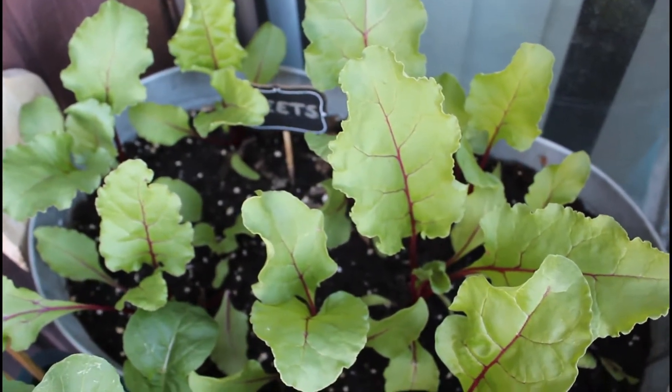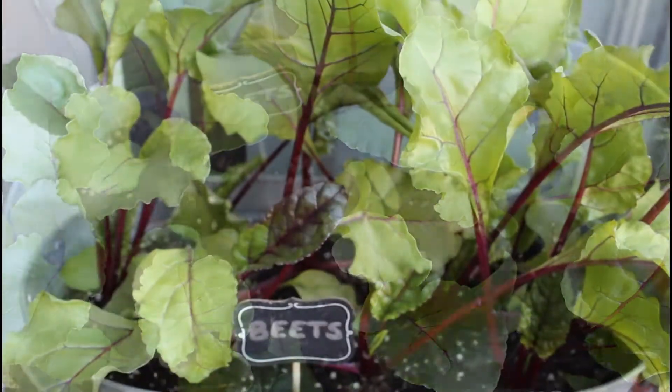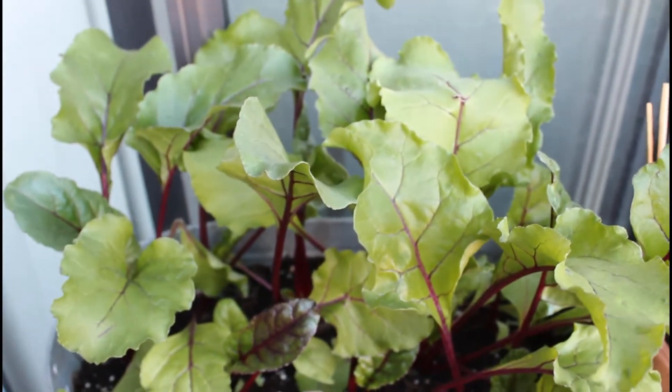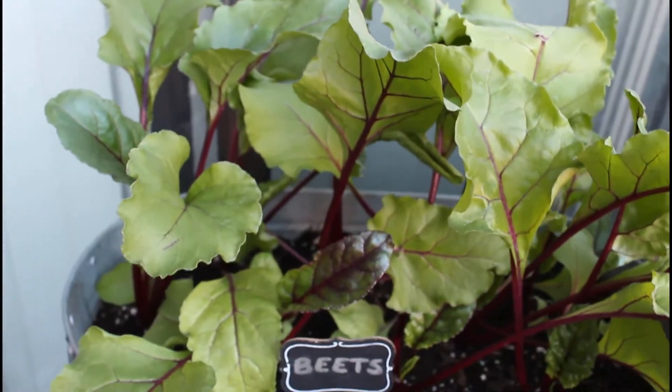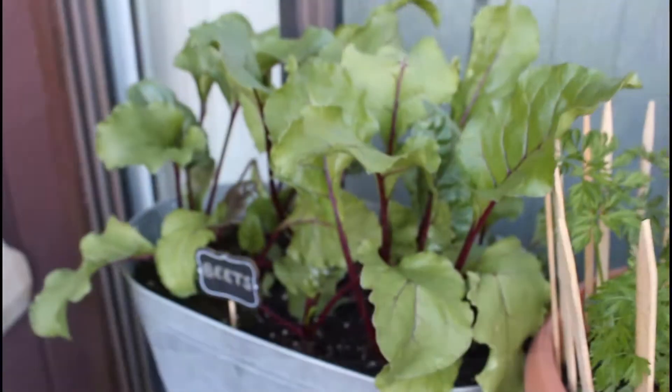I have about six to eight beets in this one container — it's a fairly large size container. You want to choose a pot at least 10 to 12 inches deep so there is plenty of room for the roots to grow. You can choose a container as wide as you like; the wider it is, the more beets you can grow.